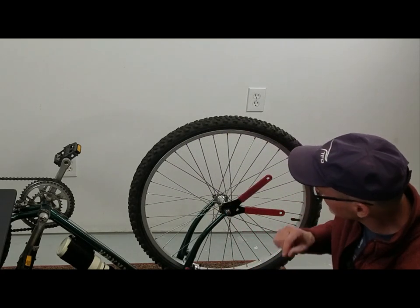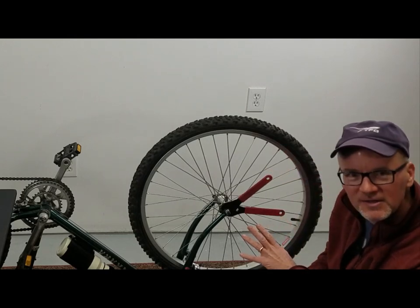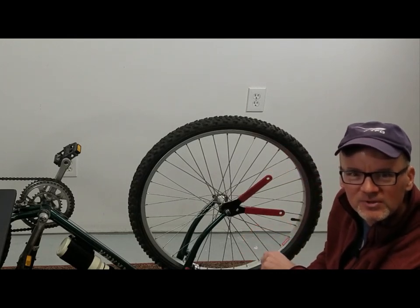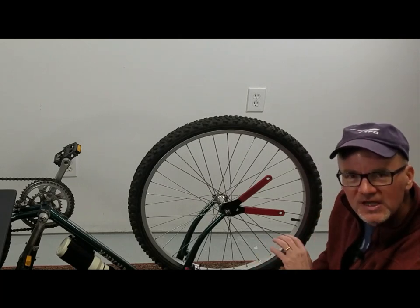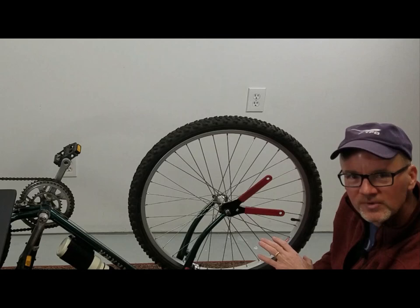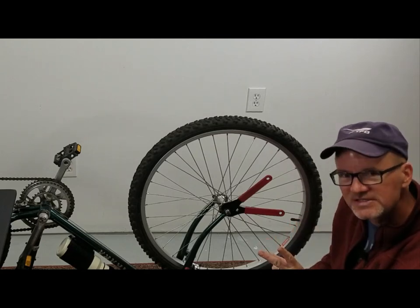David here with DIY Mountain Bike. We're going to talk about cone wrenches — what are they and what do you use them for? The most common size cone wrench for a bike is 15 and 17 — two different sizes.